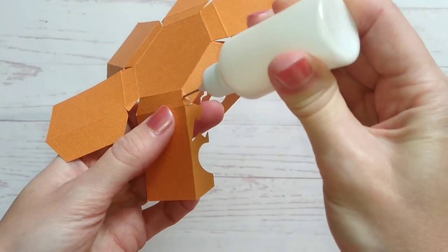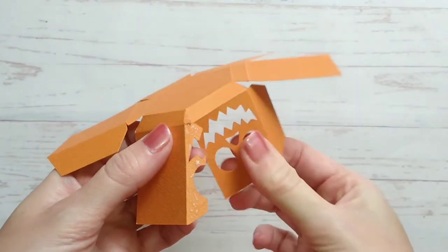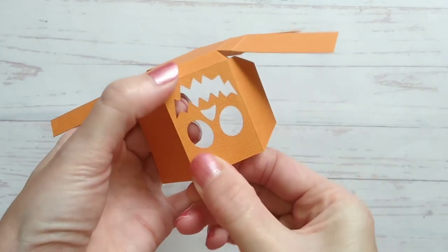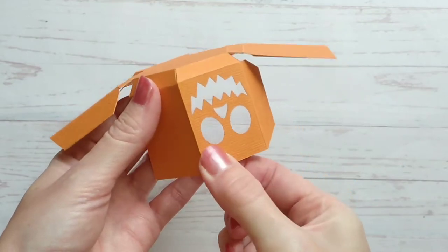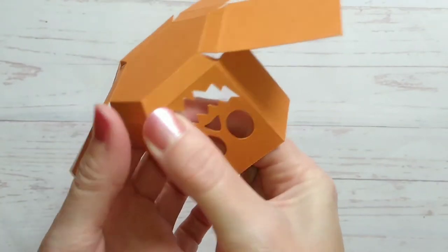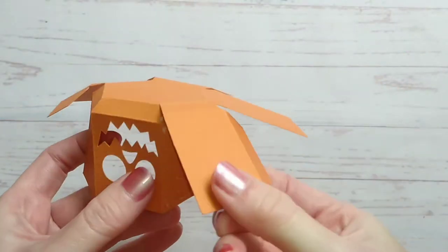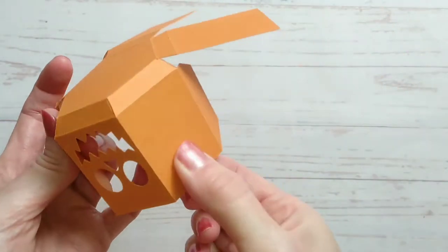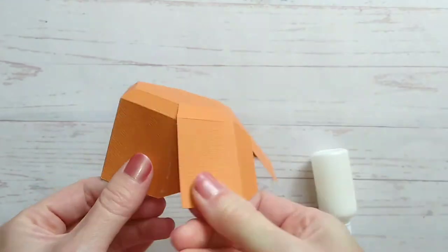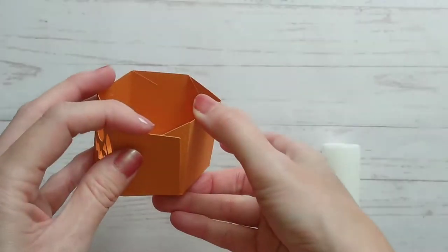If you start with this cutout tab first then it's a lot easier to get it into position. Just apply some glue and then line it up carefully so that none of the tab is showing through to the front. Then just carry on working your way around the next four tabs. You'll end up with just this one still open on the right hand side.